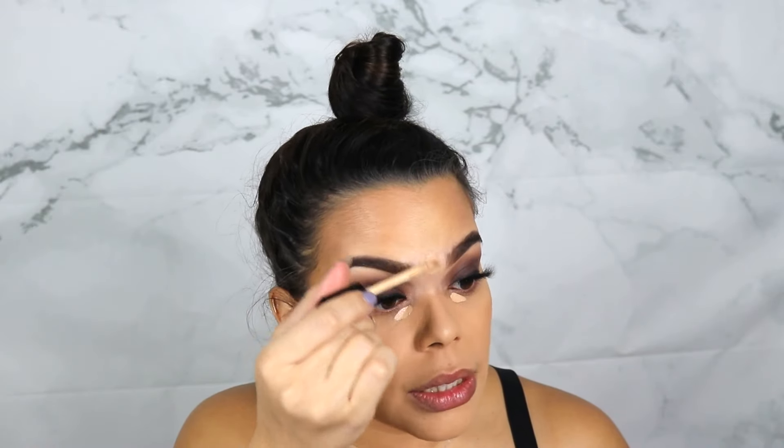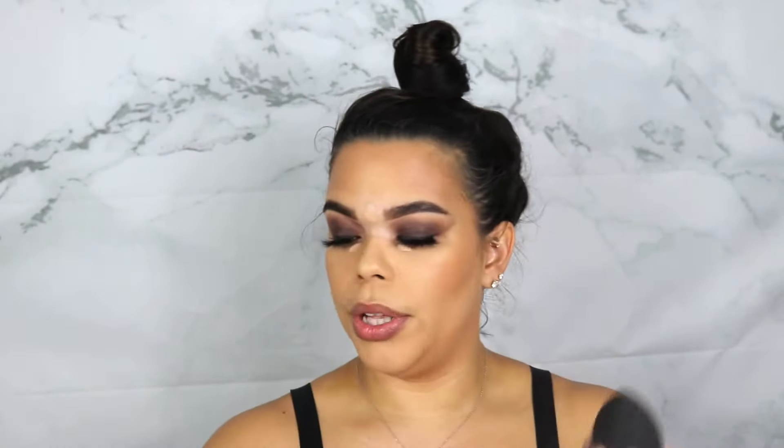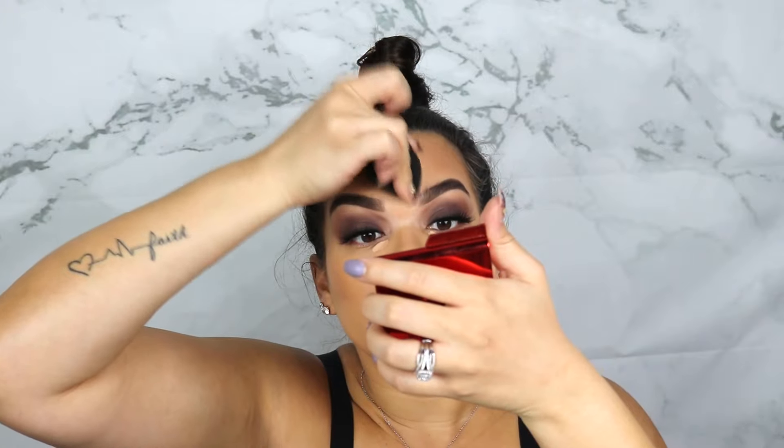Next up we're going to do our concealer, and I'm going to spray the concealer with the All Nighter setting spray. I'm going to put my Hourglass Vanish Concealer in the shade Apricot — this is the shade I use to conceal in the very inner corner and in the center of my forehead. With this foundation, those are the only areas that need coverage since I didn't apply foundation there. The color-correcting shade helps get rid of any redness, blue tones, or unevenness. I'm going to spritz the sponge with setting spray and then blend this in — this works the products in between layers making sure we get the same coverage and finish throughout.